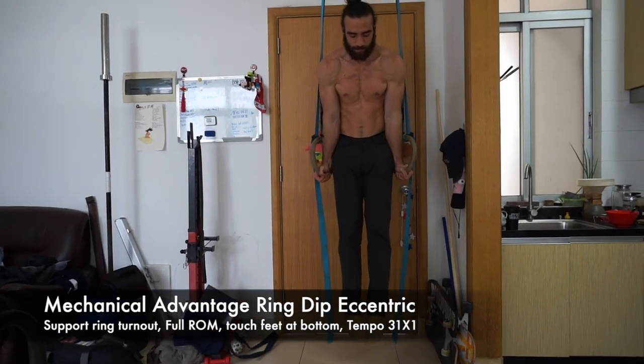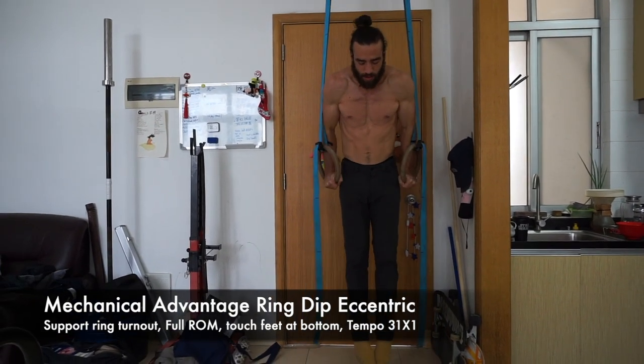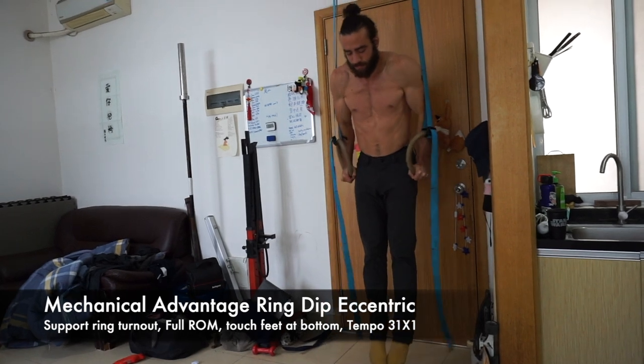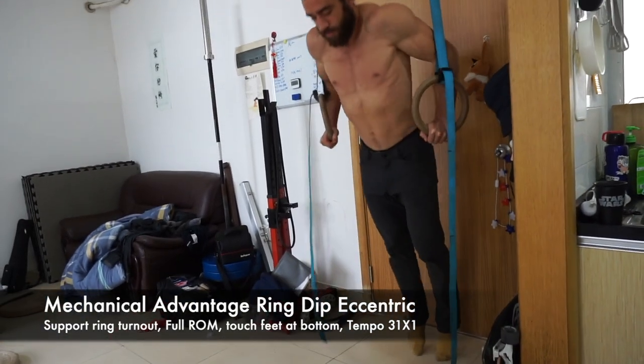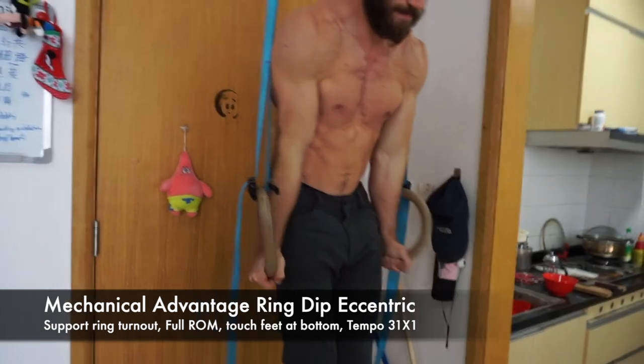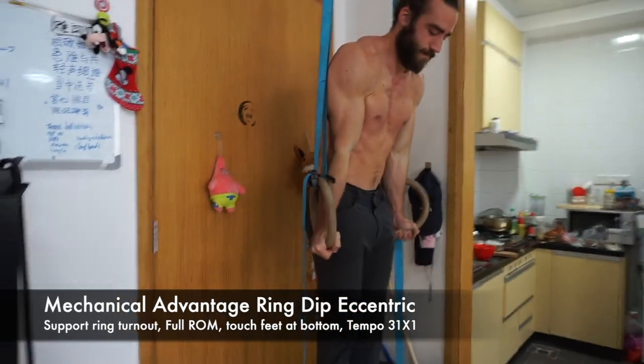Before going to the rings, there's an intermediary exercise if you're having trouble making that jump: the mechanical advantage ring dip eccentric. It's the same negative dip we did on the parallel bars, but now on the rings. A few things to keep in mind: the support will feel different, you'll turn the rings out at the top, and the rings are more unstable. I recommend having the parallel bar dip before going here, though some people may be able to skip this step and go directly to the full ring dip.